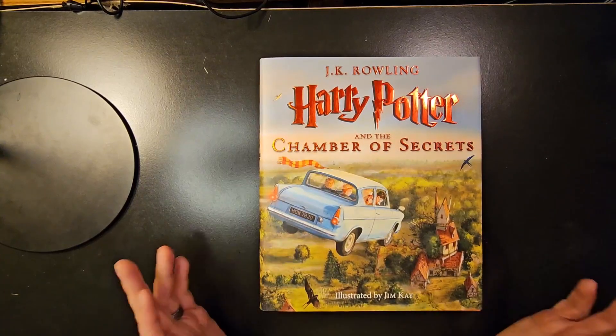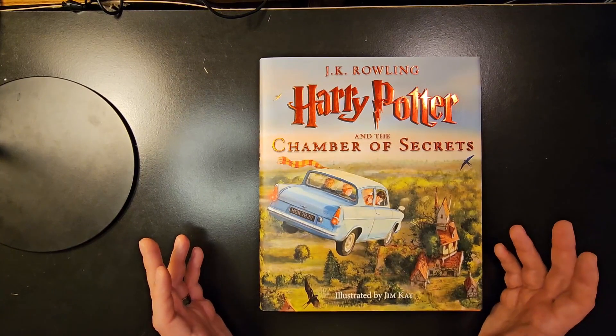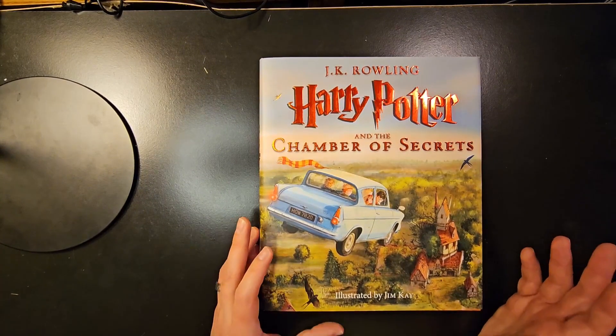Hey everybody, Scott here. Wanted to show you this Harry Potter and the Chamber of Secrets Illustrated Edition Book 2.